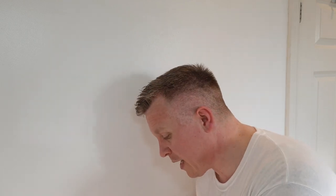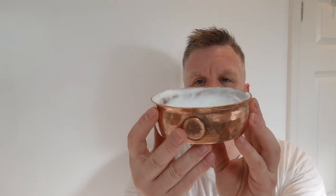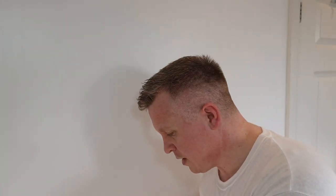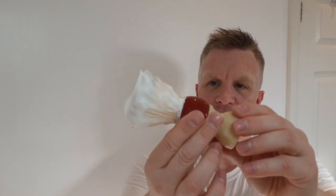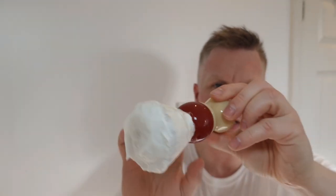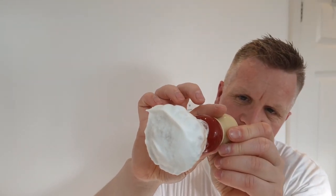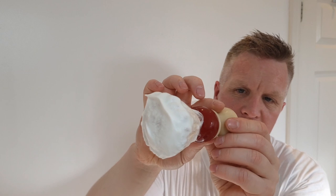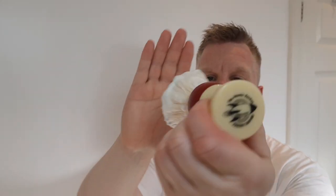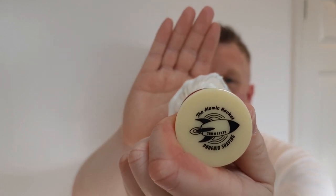I've already whipped it up into my Captain's Choice copper XL bowl - there it is, fantastic bowl. I whipped that up with the Atomic Rocket by Phoenix Shaving. It's a big handle - 26 millimeter synthetic knot it says underneath. It's a big spread, I like it, it's got a good handle on it and I just like the colors.